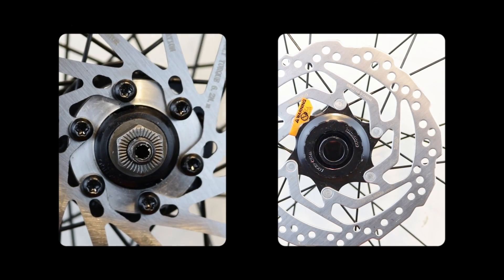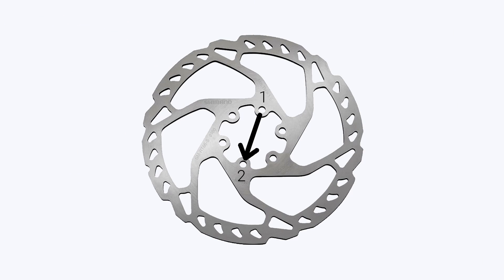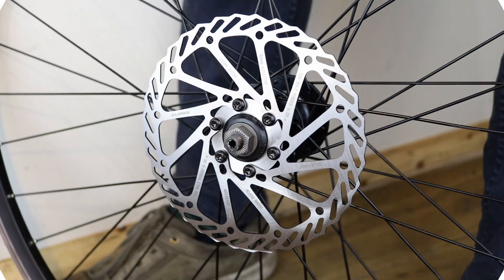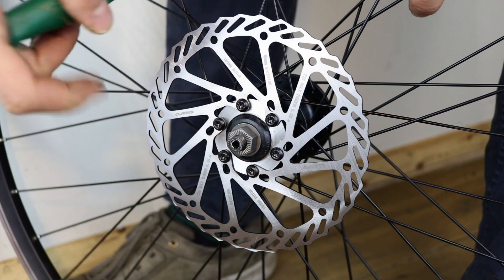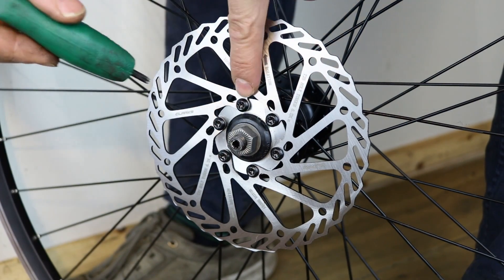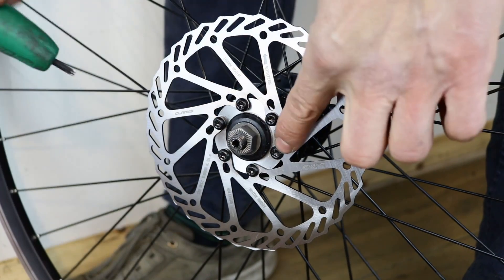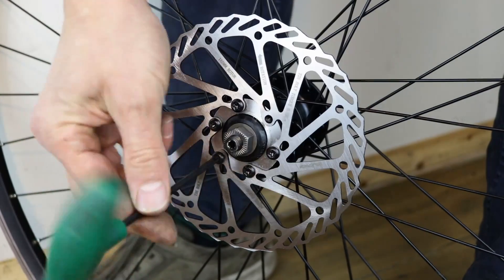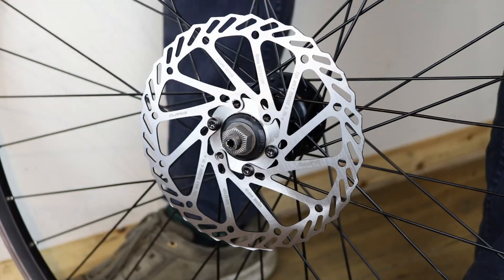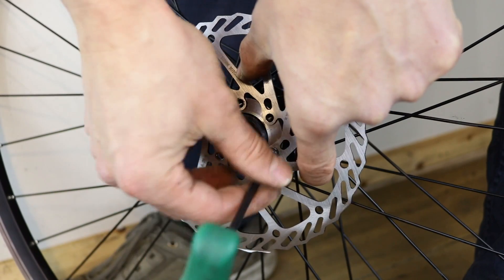There are two types of rotor mounts: six bolt and centre lock. To replace a six bolt rotor, release the bolts in a cross pattern. By crossing the axle each time, the pressure on the rotor is slackened evenly. Release one of the bolts a quarter of a turn. All the bolts will be quite stiff, so make sure not to ruin the head of the bolt. Now release the others using the cross pattern. Loosen and remove the bolts.